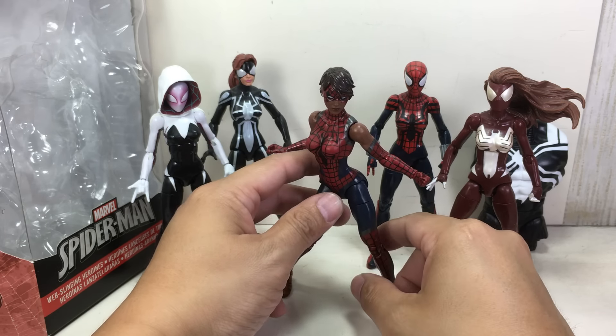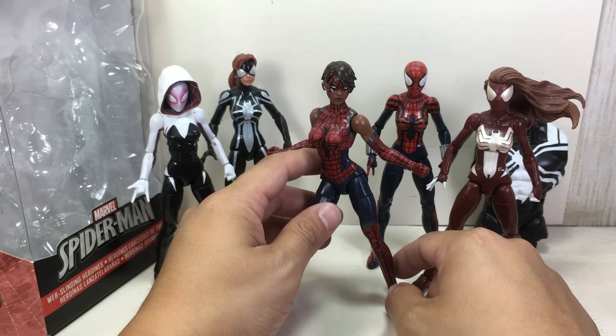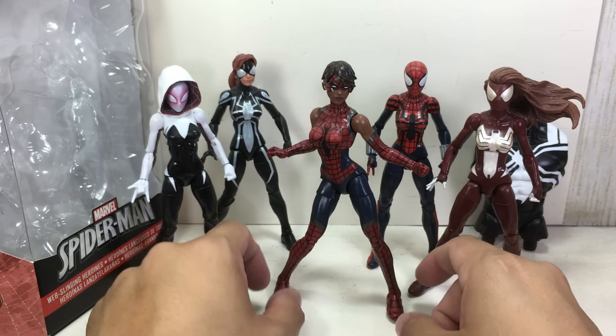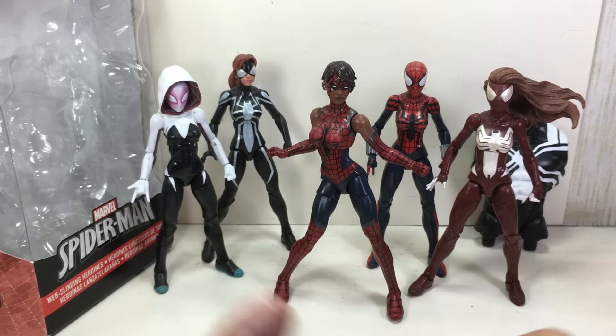Hardly anything to say about it. I think Hasbro really is trying to do a whole Spider-Universe of figures and that's great. I like it. I'm going to give this figure a 10 out of 10. Well done. There you go folks — the Marvel Legends series Spider-Man six-inch figures for the Agent Venom Space Knight wave. Web-slinging heroines, Ashley Barton as Spider-Girl, Spider-Woman. Thanks for watching.